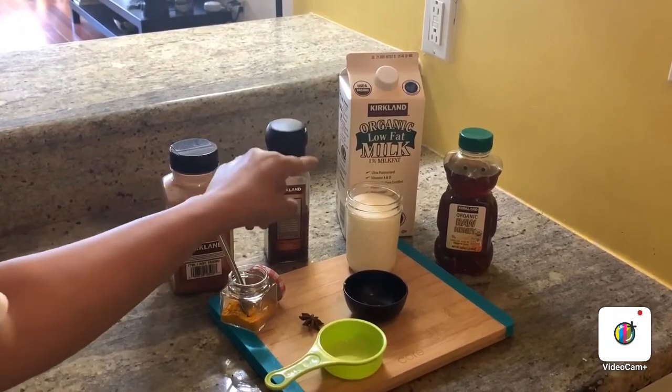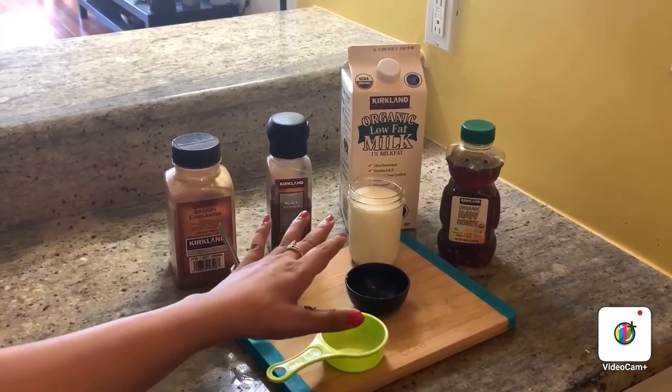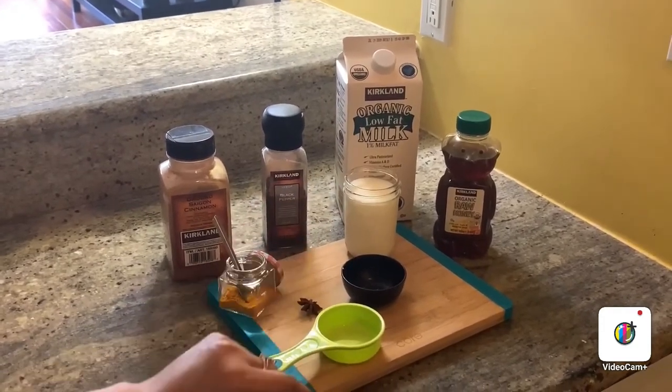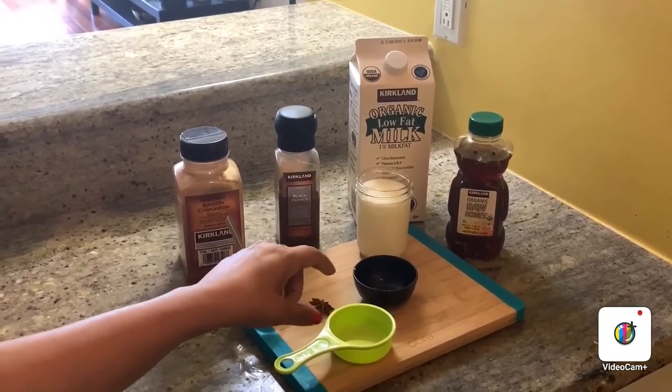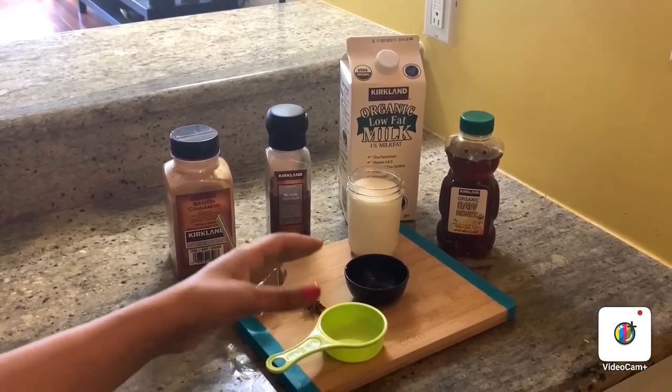I am using organic low fat milk, but you can use any sort of milk. You can substitute this with coconut milk or almond milk if you want. To add a little sweetness, we are going to use honey — you can also use maple syrup or simply sugar.